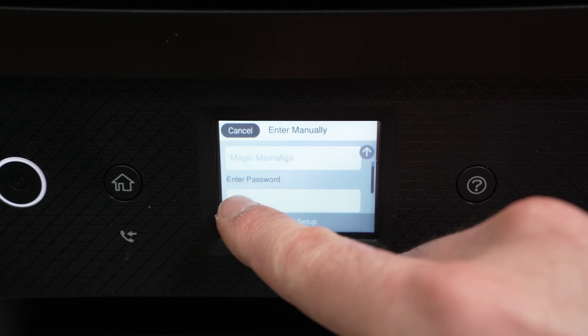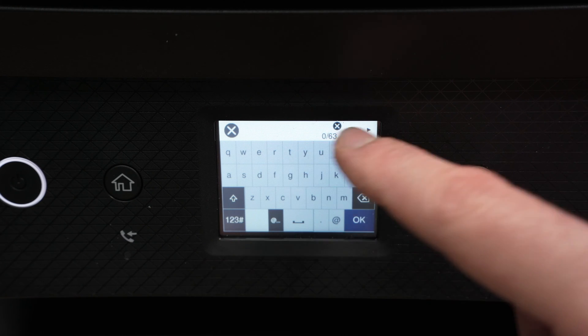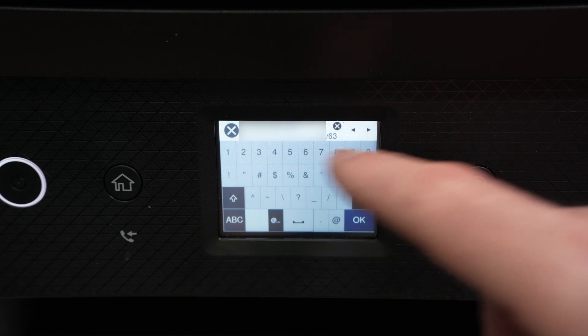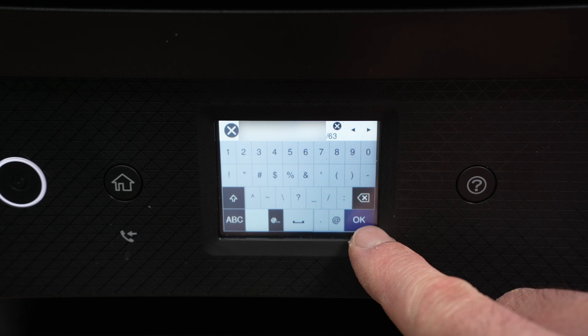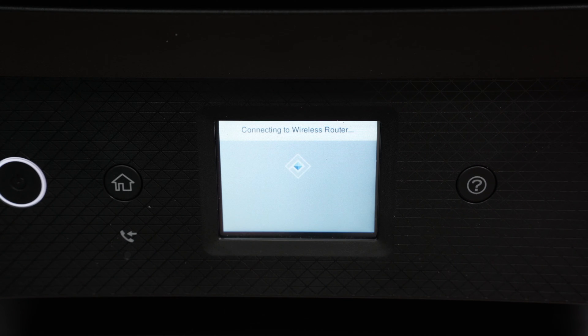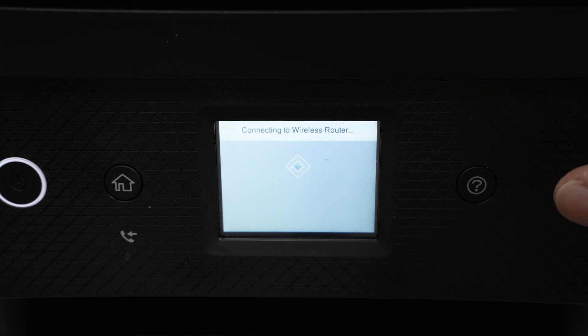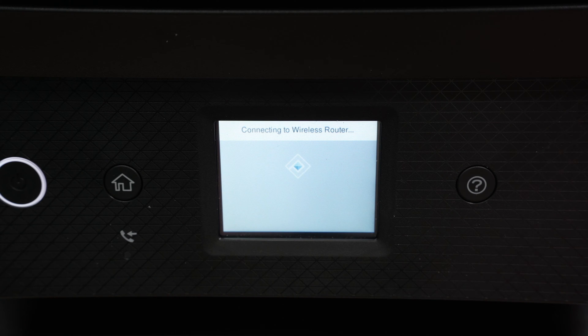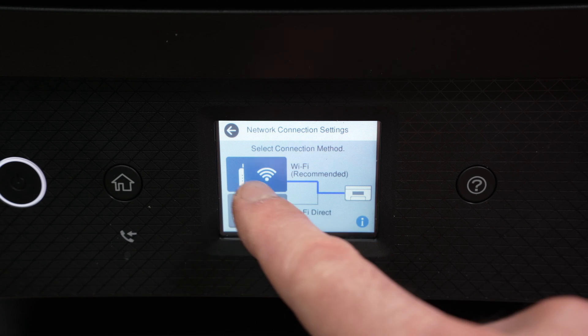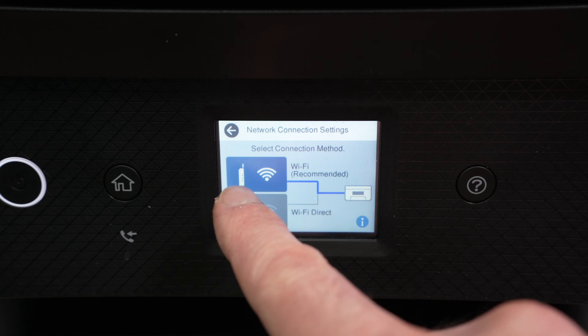Click on Enter Password and type it using the on-screen keyboard. Once you're done, make sure you typed the right password since the screen is quite small and hard to type on. Press the OK button, then select Start Setup and wait a few seconds. If your Wi-Fi router is far away it may take a few minutes. You'll get a blue check mark once the printer is connected, and the icon will appear blue instead of gray, showing the printer is connected to the router.